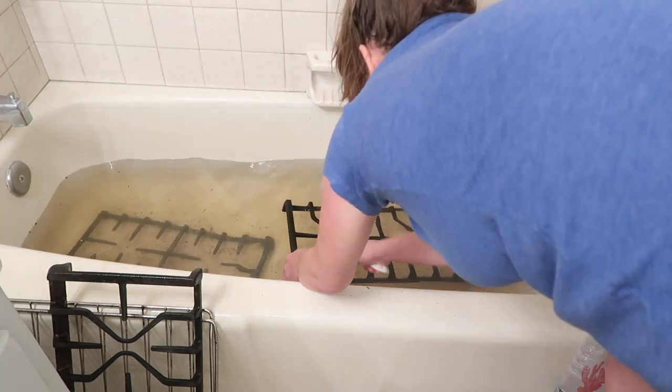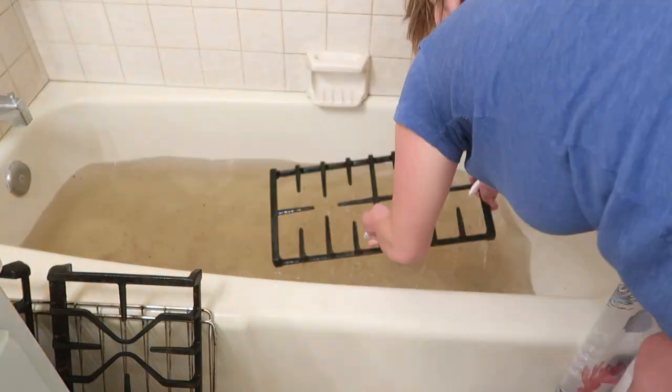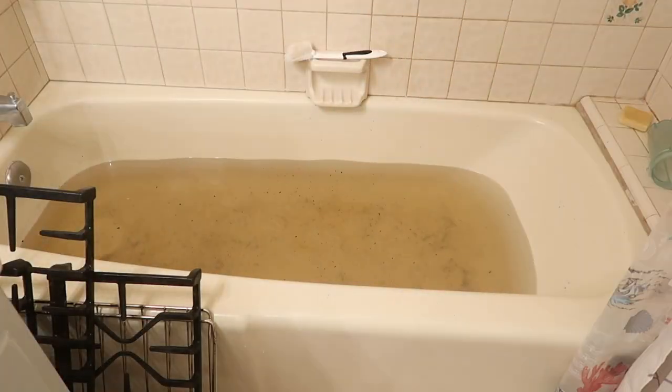In just a second I'm going to turn the exposure to normal, because it's set up high right now and you can't even tell how dirty the water is. When I set it to normal, you're going to see how really disgusting the water is. Look at that — so awesome though.